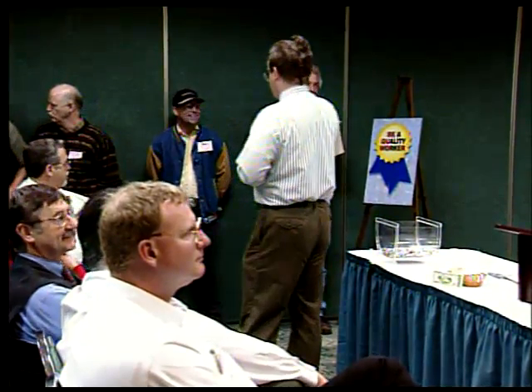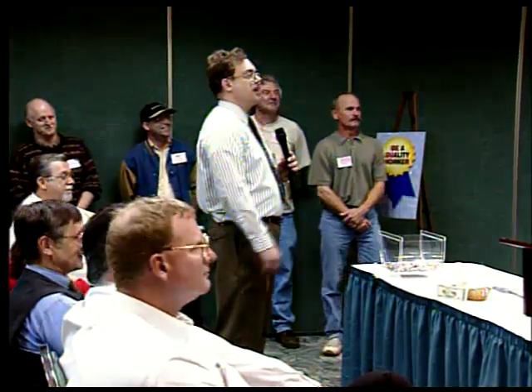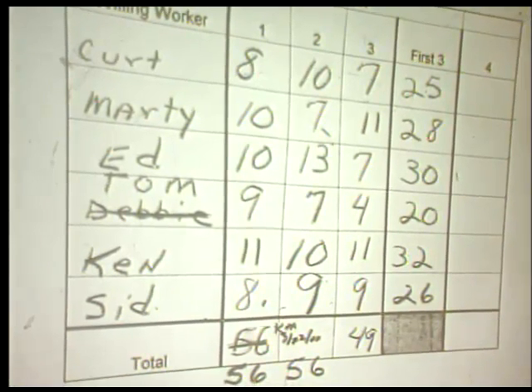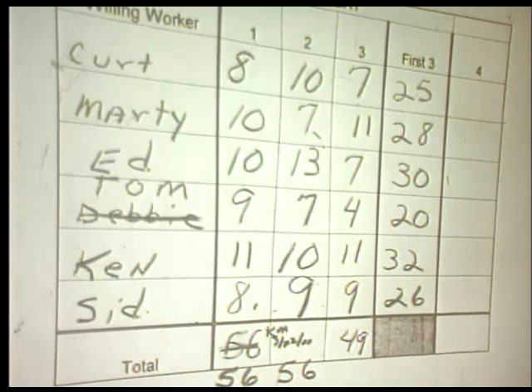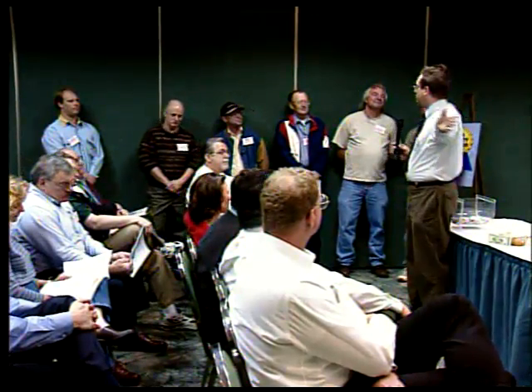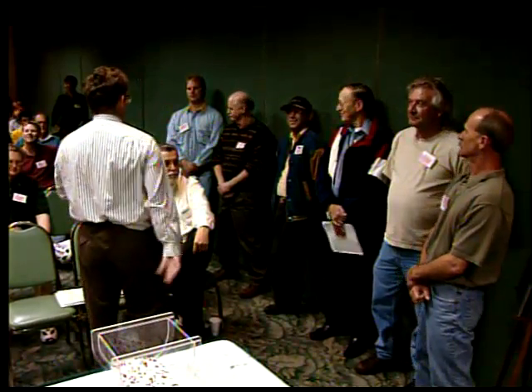It looks like Tom is my best worker with 20. Come on forward — take the head of the line. I'm very glad I chose you. The next worker is Kurt at 25 — spot number two. The next worker is 26, Sid — to the third spot. And the next worker is Marty, then Ed, then Ken. Now, we give you feedback. This is performance appraisal time. Nothing could be more fair. This is your performance for everybody to see — all our stockholders. We have ranked you from top to bottom. You three are above average. You three are below average. That is duly recorded.